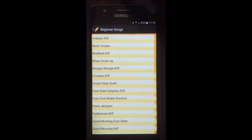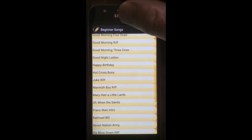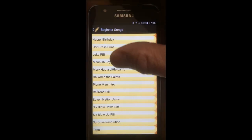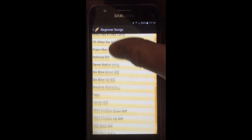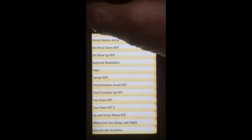So let's go back and have a look further down the list. As you can see there's Mannish Boy riff, Mary Had a Little Lamb, Piano Man Intro — all sorts of riffs and tunes you should be able to pick up on your harmonica at a beginner level.